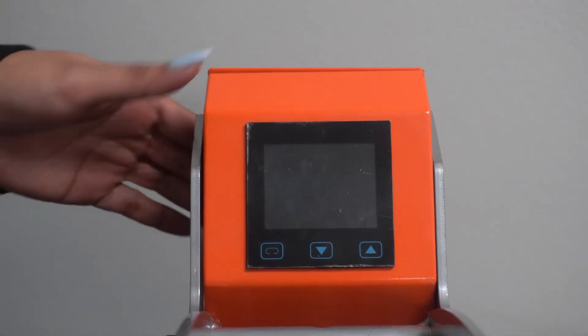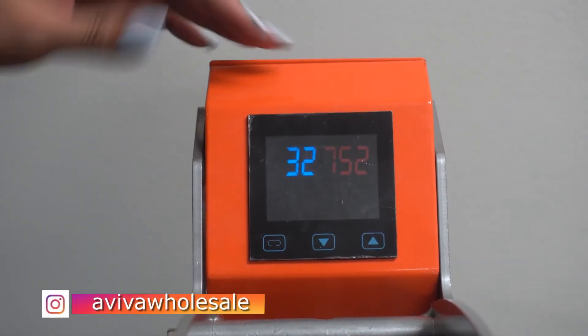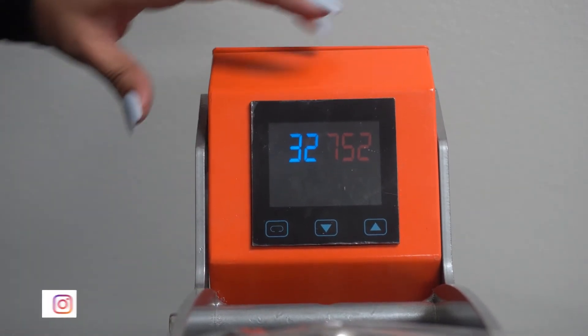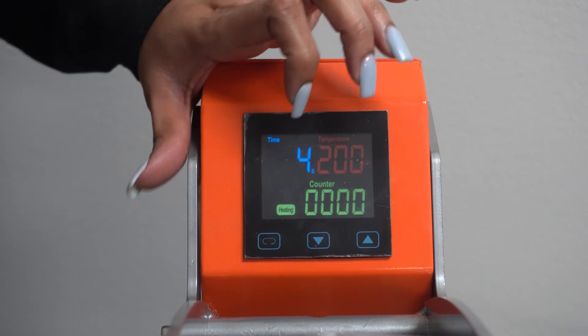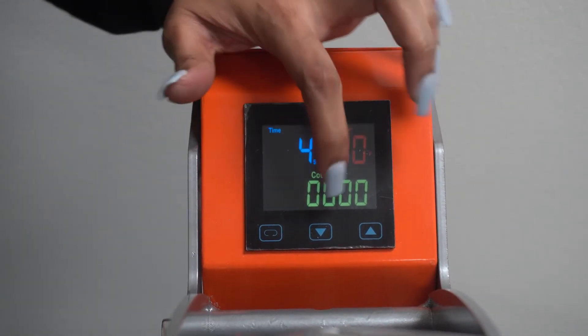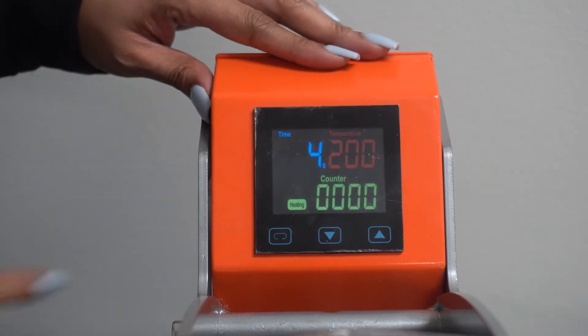All right, you guys, I'm going to show you how to turn on your hat press. There's a button in the back, you just flip it on. The screen comes on. And these are your buttons. The mode button right here is used to change your time and your temperature settings. And these are your up and down arrows — this is the up one, this is the down one.